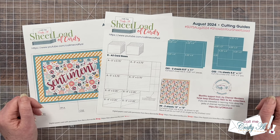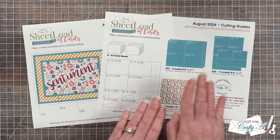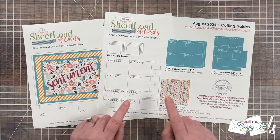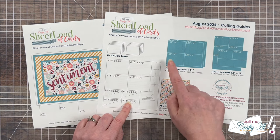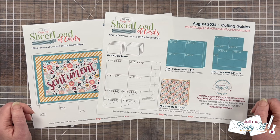On page two of the printable are the cutting guides, where I show you how to cut the pattern paper and the card stocks. This month there is quite a bit of scrap left over on your pattern paper, so I do give you some ideas of how you could use it and maybe decorate the inside of your cards.